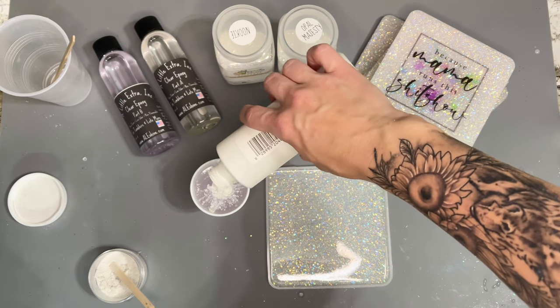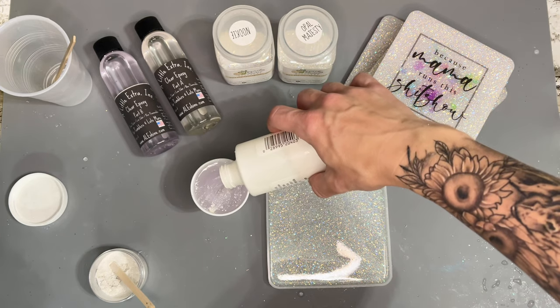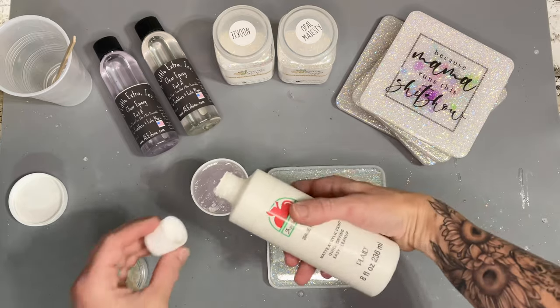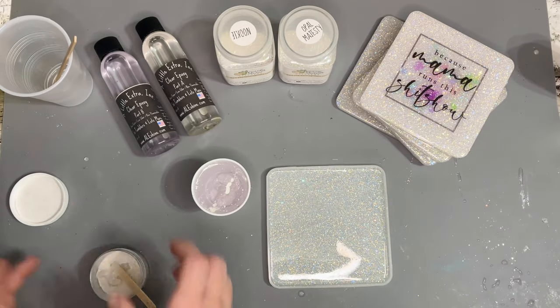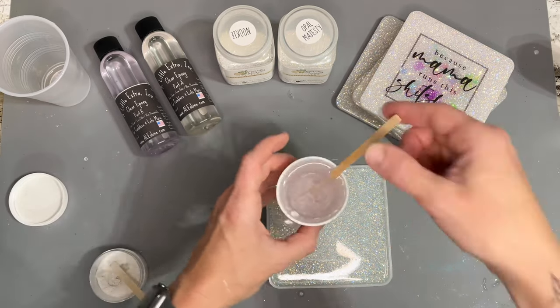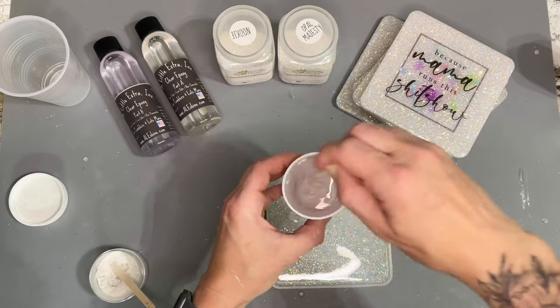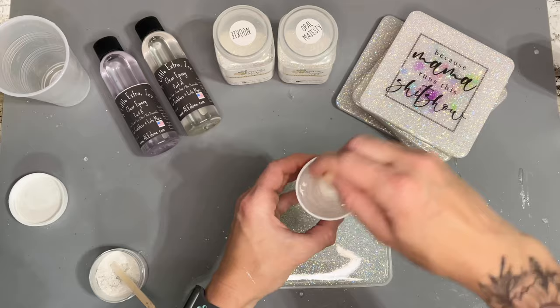I've added Winter Dream from Unicorn Dust Micas, which is a super sparkly white mica, and I'm also adding in some white acrylic paint. This is going to make it shimmer on the sides. You can just use white acrylic if you'd like, or any kind of additive to turn it white or whatever color you're using.